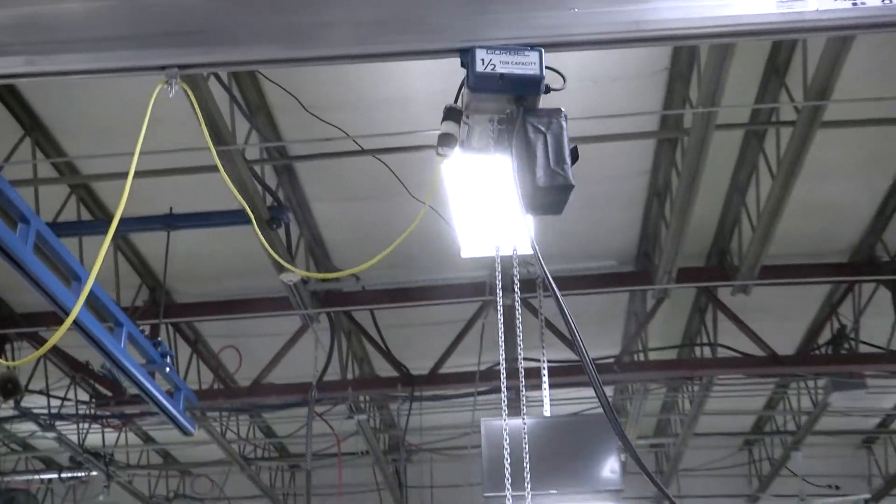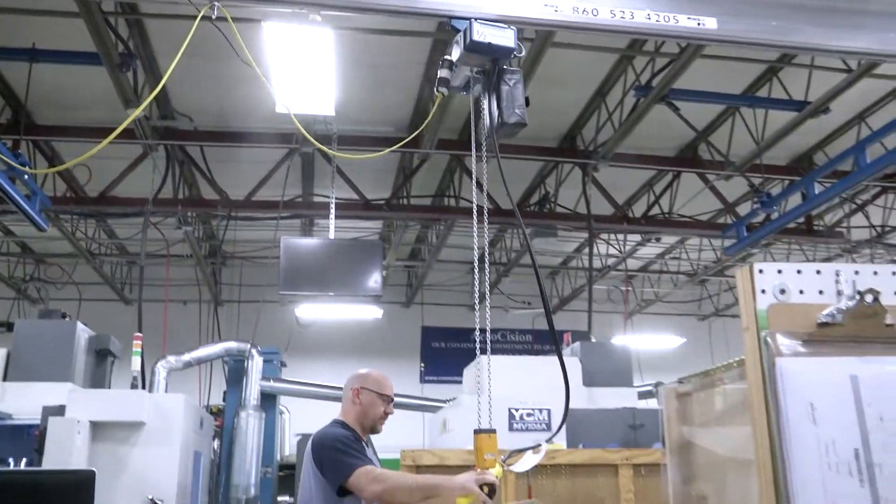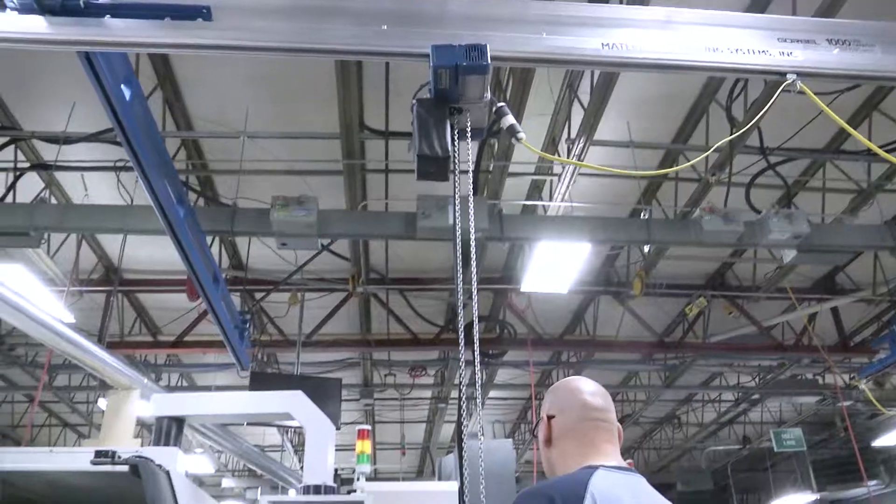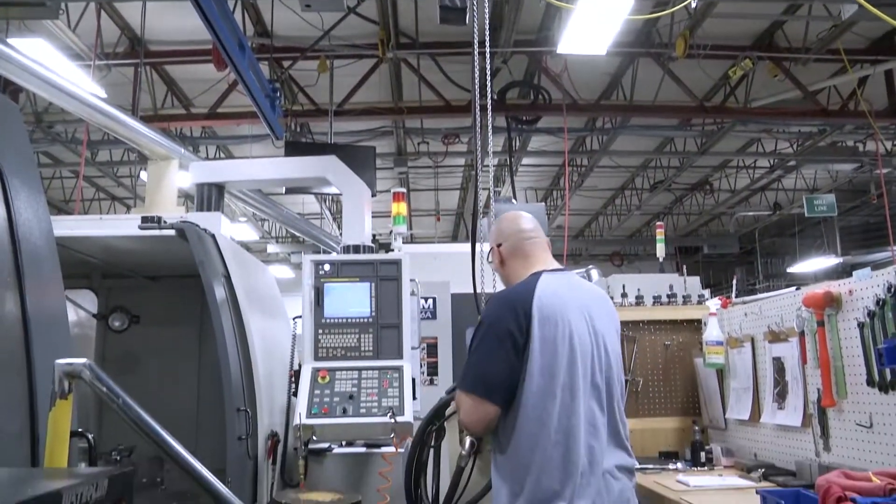They're 400, 500 pounds. We went from changing over a rotary table, putting it in and out — it was probably a good 45 minutes or so. Now it's taking about five to ten minutes.